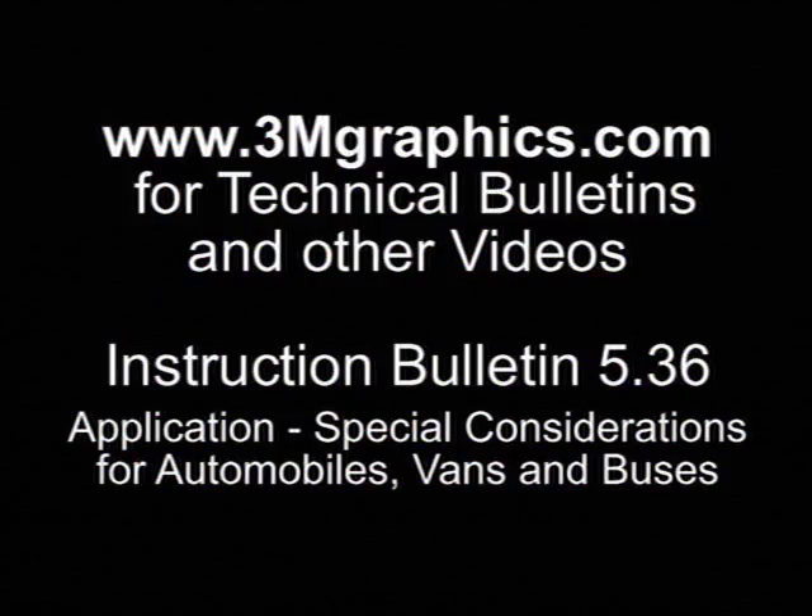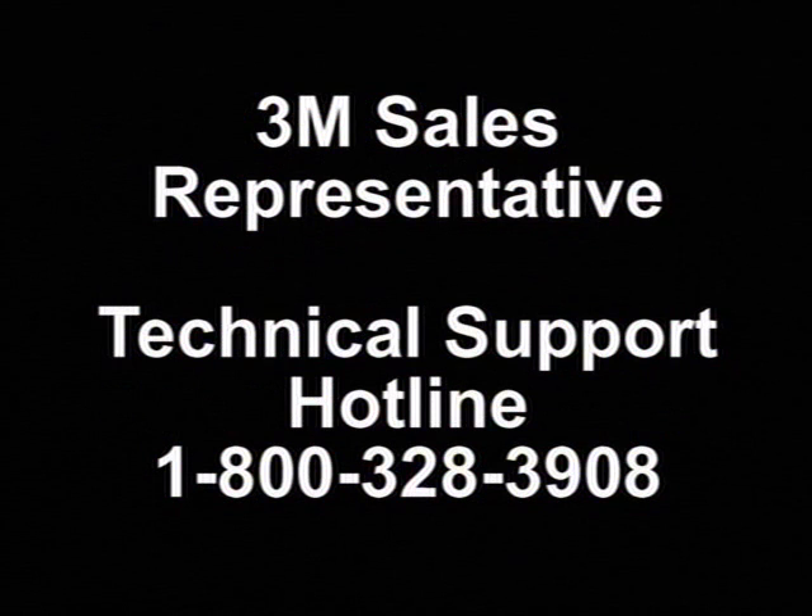For more helpful videos and 3M product and instructional literature, visit our website at www.3mgraphics.com. You can find Instruction Bulletin 5.36, which includes the vehicle inspection forms, under Technical Bulletins on the website. You can also contact your 3M Sales Representative or call the 3M Commercial Graphics Division Technical Support Hotline. Thank you for choosing 3M Graphics Products.